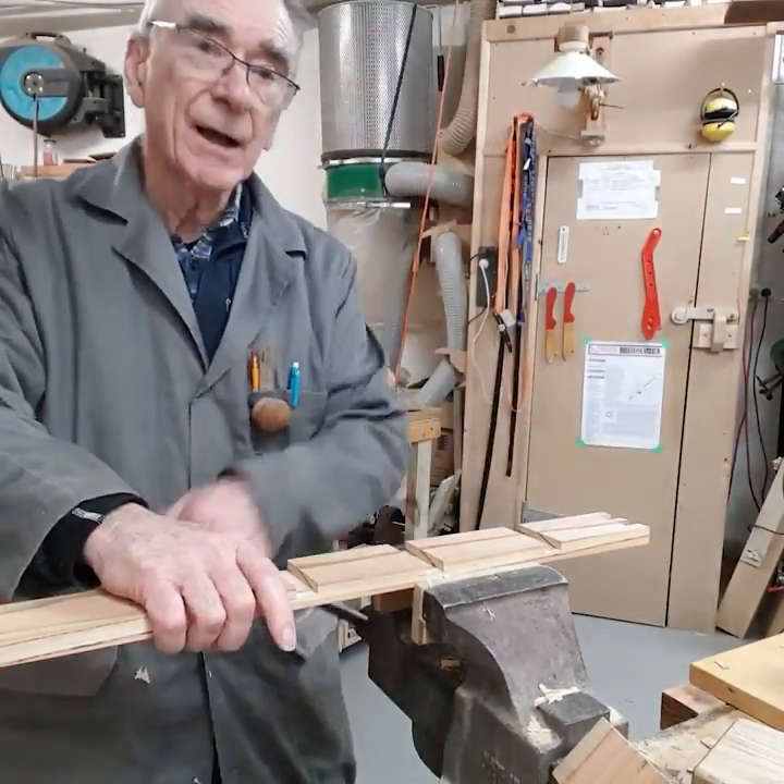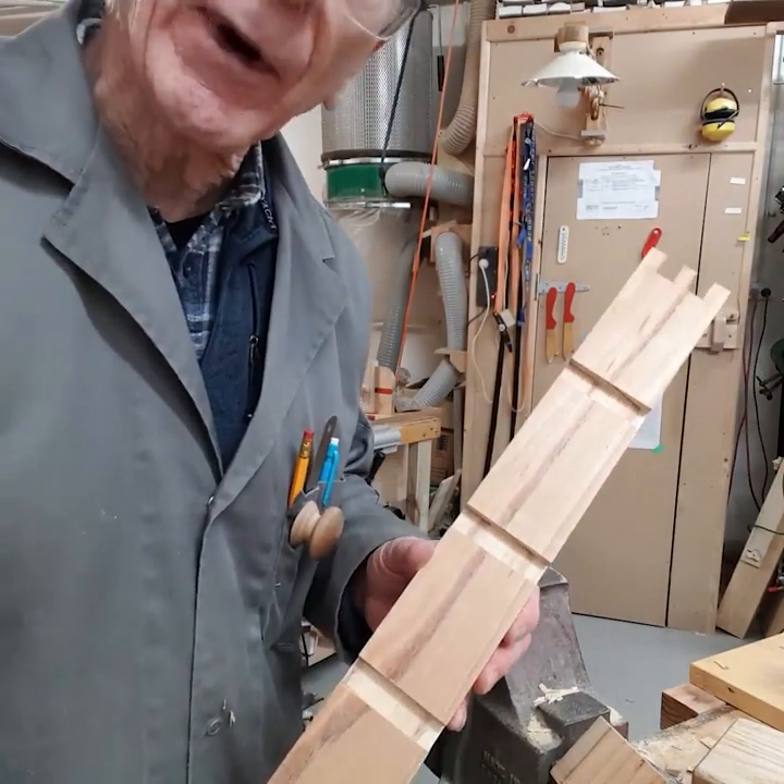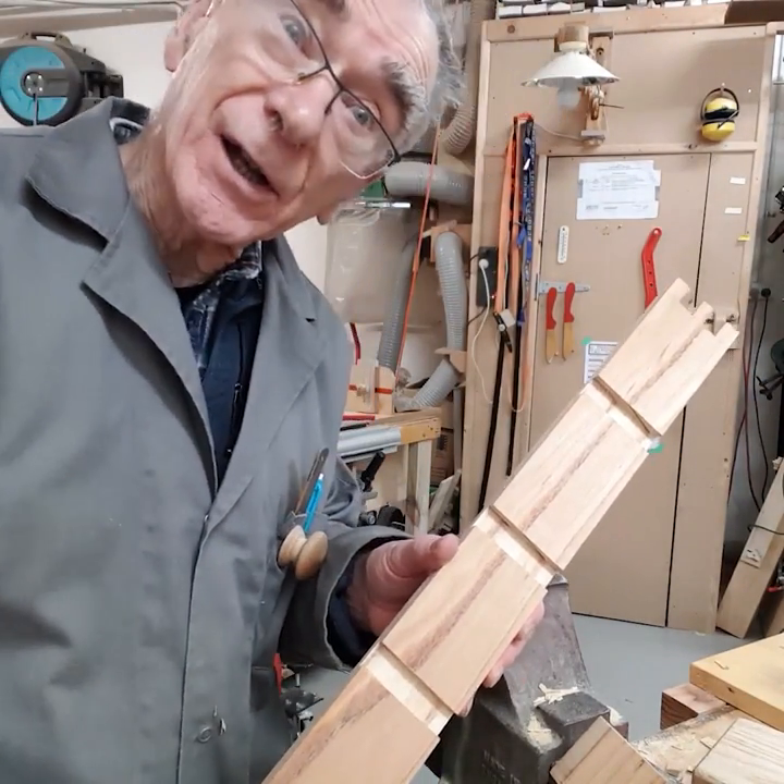There we are, they're all finished and I've got three nicely cut dados.